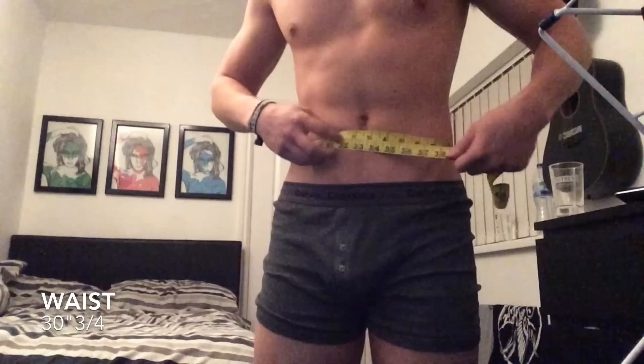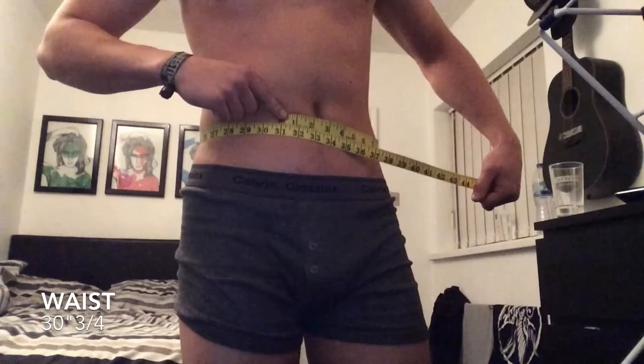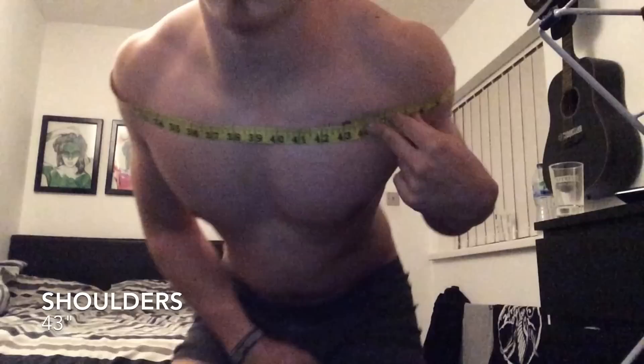And my really really puny calves coming in at 12 inches and three quarters — really need to work on those guys. So my waist is coming in at a tiny 30 inches and three quarters. And then my favorite measurement because it was so bloody hard to do is my shoulders, and I believe it comes in at about 44 inches — yep, 44 inches on the dot.